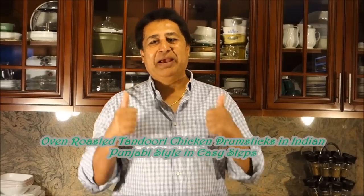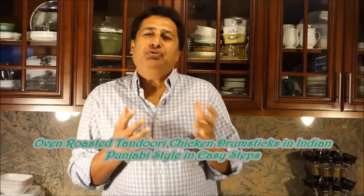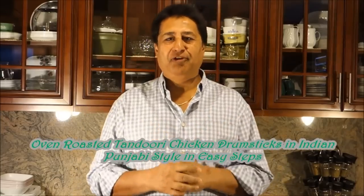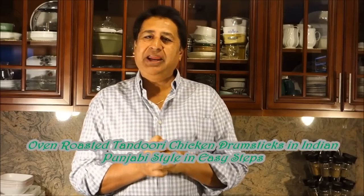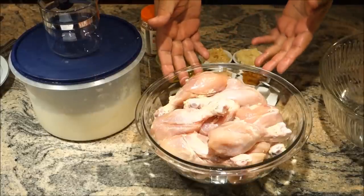Hello everyone, please welcome and join me — Indian Punjabi style cooking, best of all my easy steps cooking. Today I'm going to bring you a mouth-watering, delightful, delicious tandoori drumstick. I'm going to make tandoori drumstick chicken in the oven — not in a tandoor — and I'm going to share with you how I do it. Let's get started.